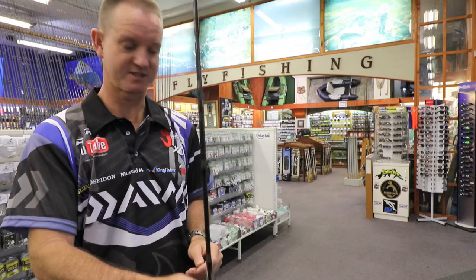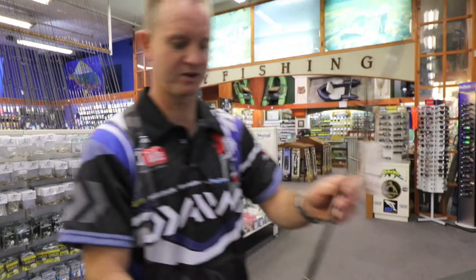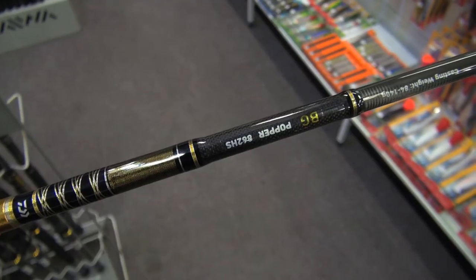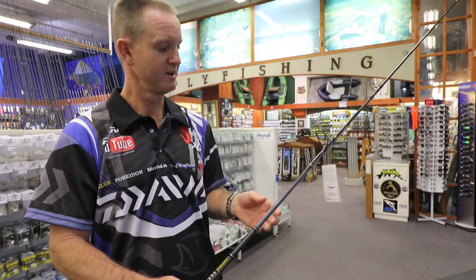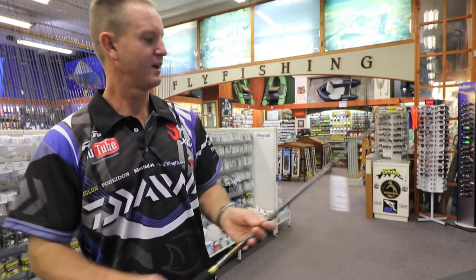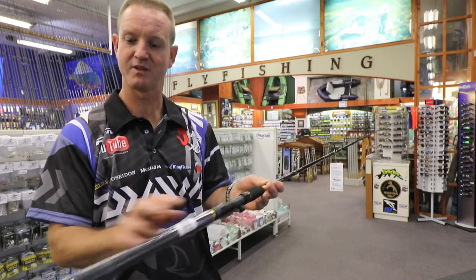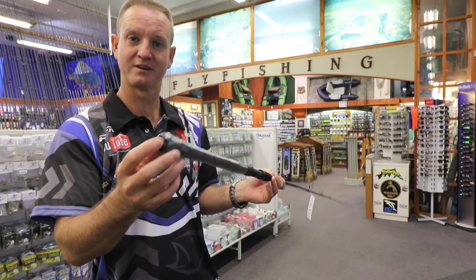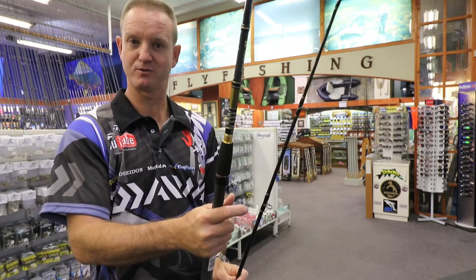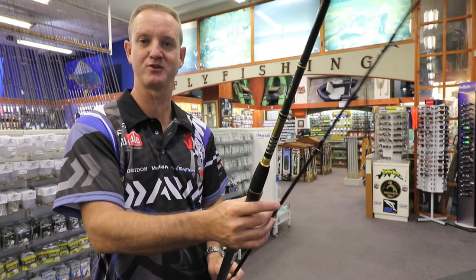The second one is going to be our popping rod. It's slightly longer — 8 foot 6 — and the casting weight goes 84 to 140 grams. It's a lot stiffer than our previous spinning one. Again, Fuji winch and gimbal at the back. It's two piece, which is nice for transporting purposes and for storing away in your paddle ski before you get out.